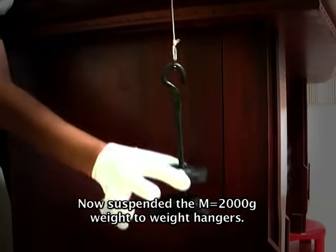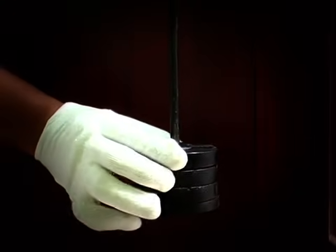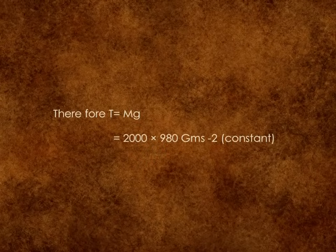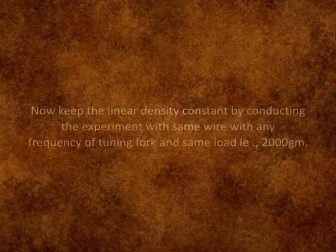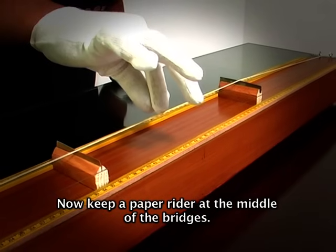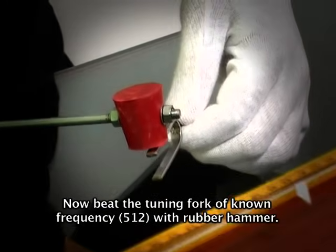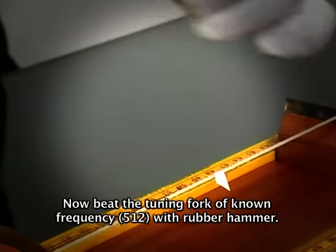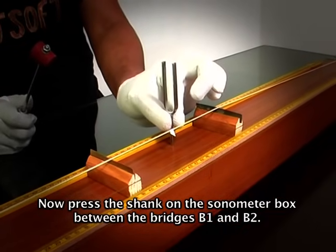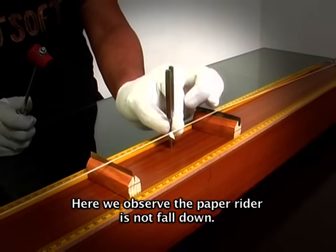Suspend 2000 grams weight to the weight hanger so tension is applied to the wire. Now keep a paper rider at the middle of the bridges. Beat the tuning fork of known frequency with a rubber hammer, then press the shank on the sonometer box between the bridges B1 and B2. Here we observe that the paper rider does not fall down.